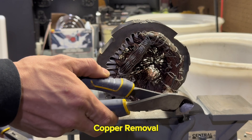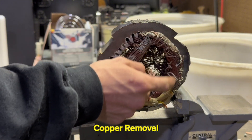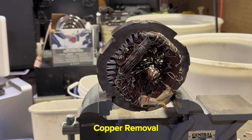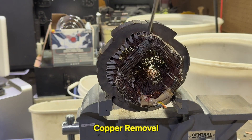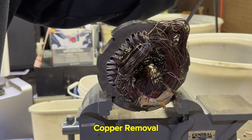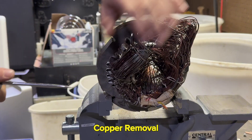You're going to want to grab your wire cutters, some pliers, and a little pry bar. I go ahead and cut the strings to make it a little bit easier when pulling the copper out. It would be a little bit easier if I wasn't filming this.